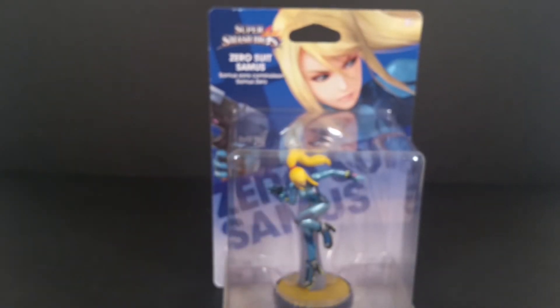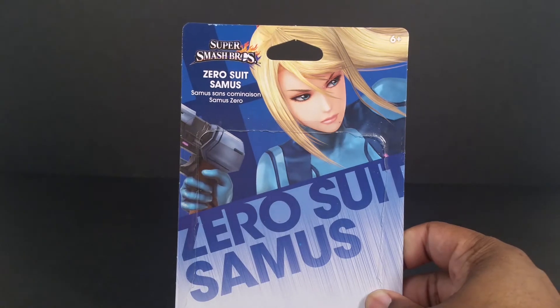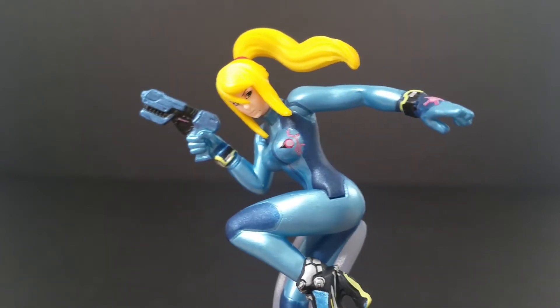Let's get her out of the box. I keep the packaging — here it is without her. And here is the actual amiibo, and she is stunning.